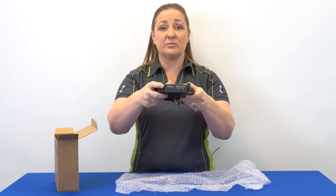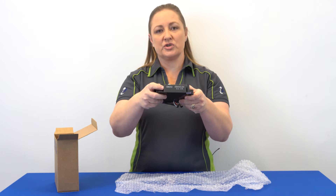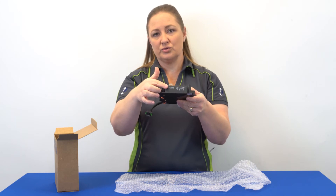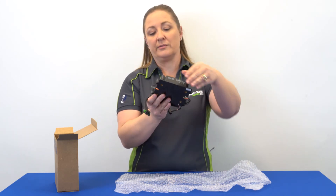Even though this has the part number on it — 586292 — don't trust the part number on Johnson Evinrude ignition components. Trust the number that's on your box, not on the component, because oftentimes they're stamped with a similar number that is not the original part number.